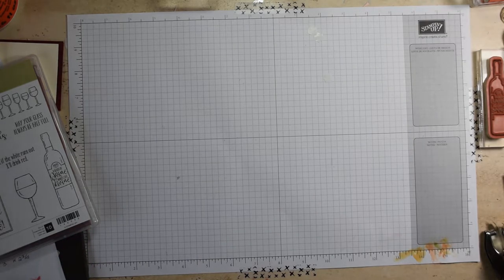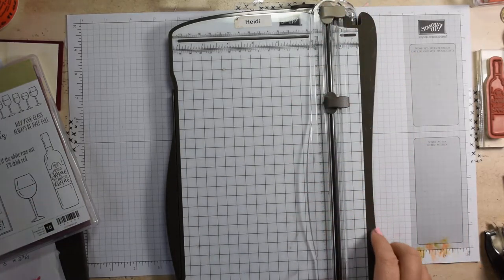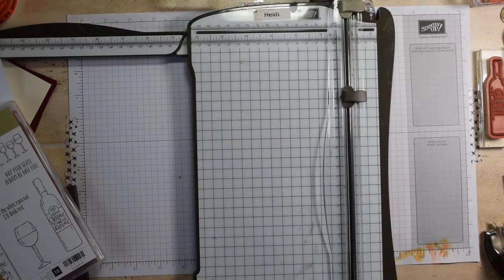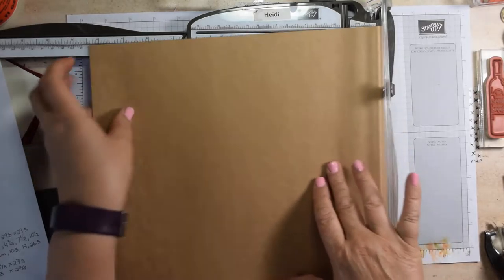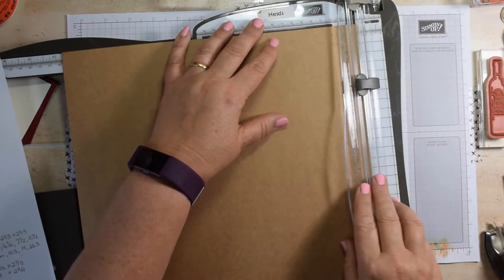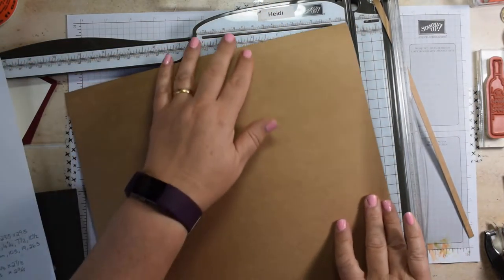So to start off with, you're going to need some of our new craft cardstock, which is available in a multi-pack with I think it's Old Olive. You're going to need your stamping trimmer or an equivalent. I will work out the measurements for you in centimetres and put them on my blog, but I'm going to work in inches today. This is 12 by 12 cardstock, and you're going to trim it down to 11¾ by 11¾.